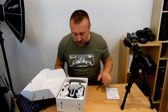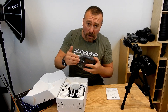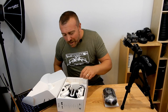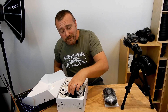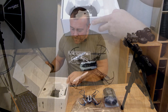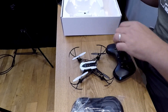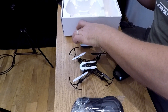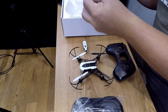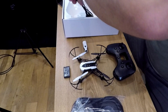So inside the box you've got instructions, you've got the goggles that your smartphone will fit into to provide the actual screen. You have the drone itself, its controller, a little 720p camera unit, the battery which is a fairly standard size battery, and a charging cable.